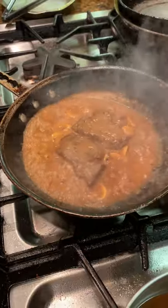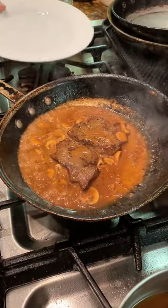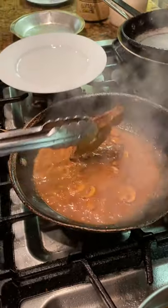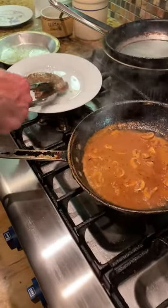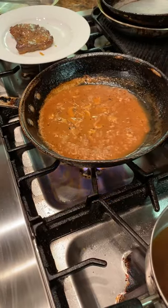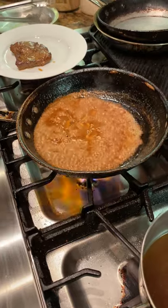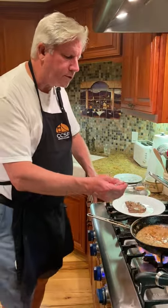I think what we're going to do is turn off the heat — those are ready to go. We'll take our plate. Maybe let it set down just a little bit more. Also not a bad idea at this point to taste the sauce and see where we are with regard to salt and pepper.